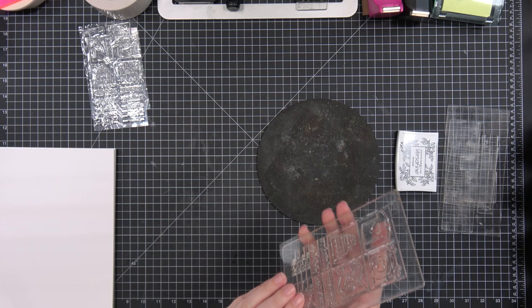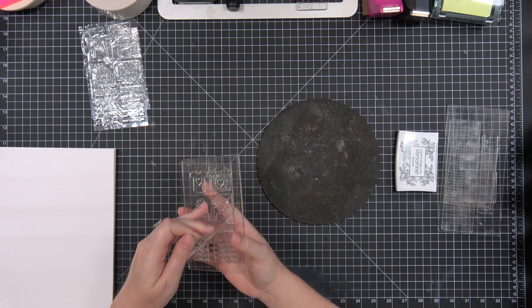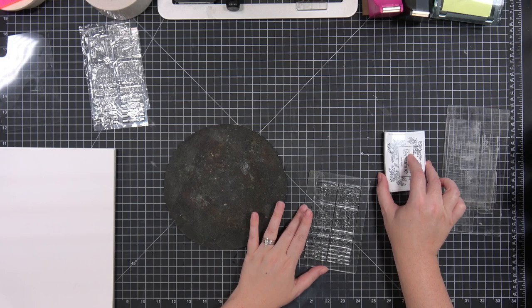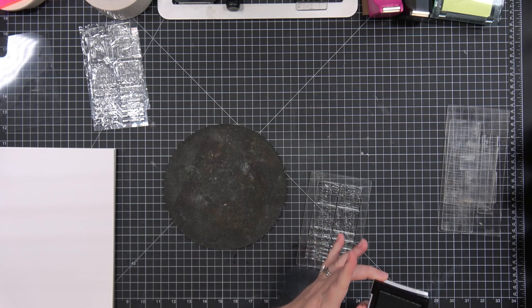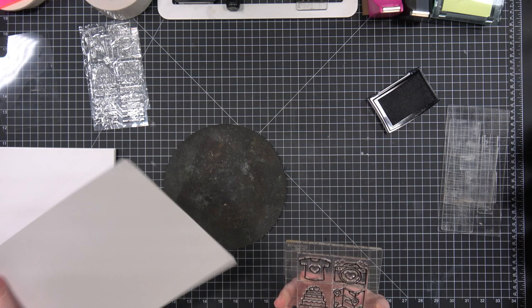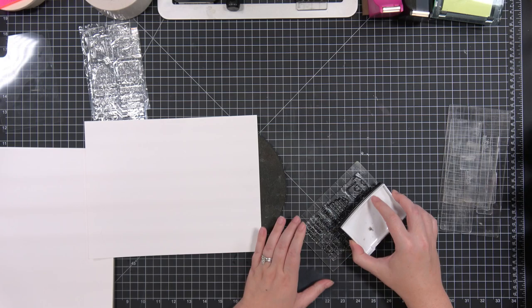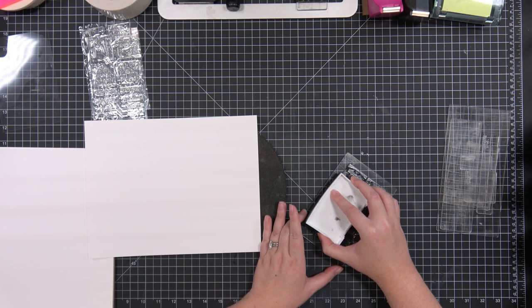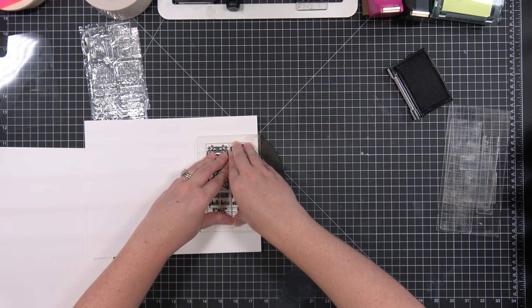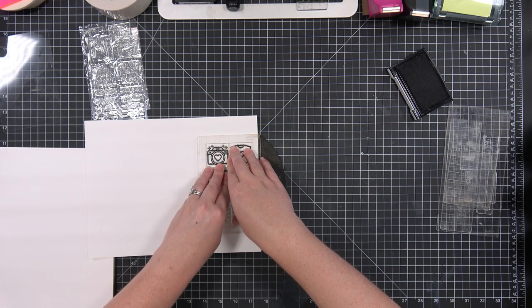I have the whole stamp set on a block right now, and I'm just going to stamp the whole set altogether on a block so that I can give you a nice good look at it. This is the first time this stamp has been stamped because it's a brand new sample from the manufacturer. These are photopolymer stamps manufactured in the US — the same stamp manufacturer as our previous set. So you will be familiar with the quality; you're getting the same quality this time as last time.